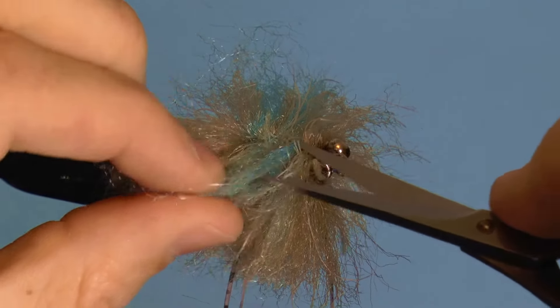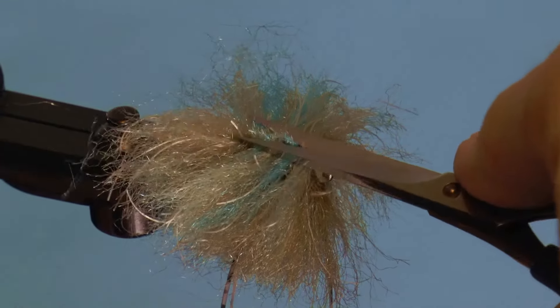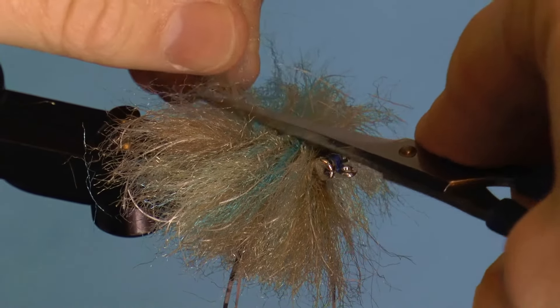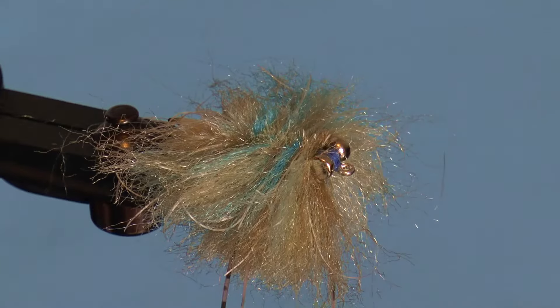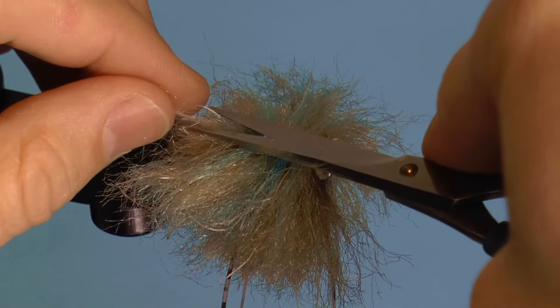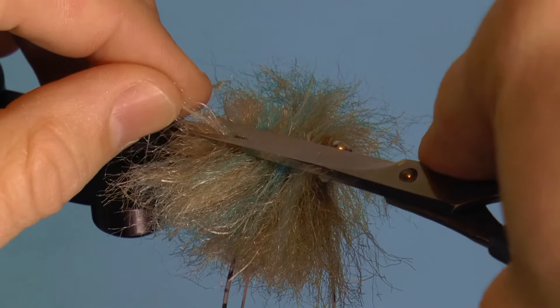You're trying to stay just around the middle of the fly to preserve the fibers going to the sides. Also, clear up the area by the eyes and claws. The top, and eventually the bottom, can be cut closer here.